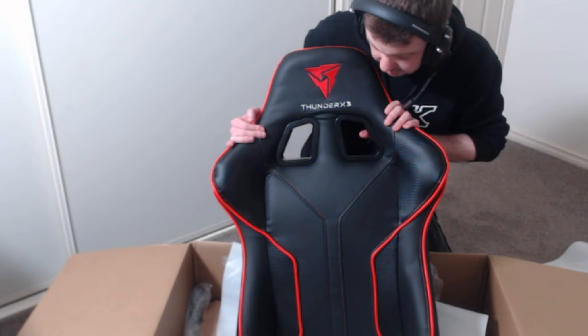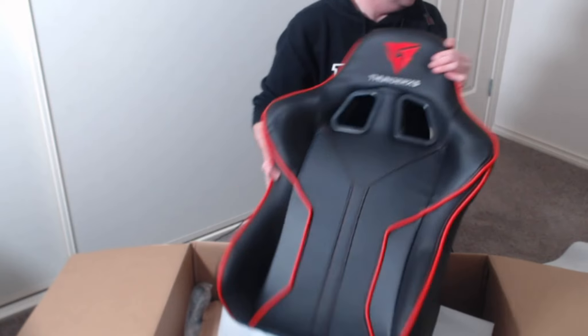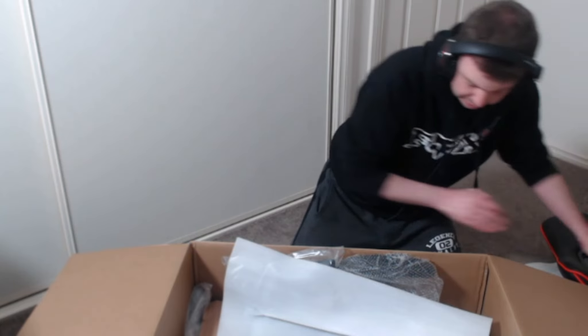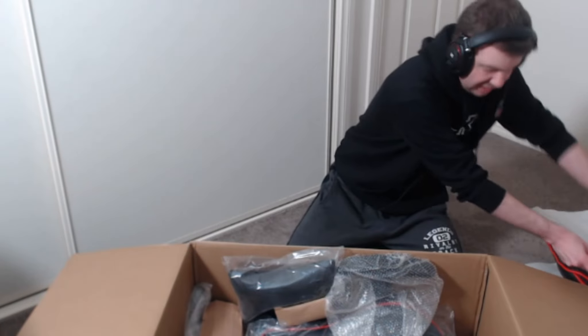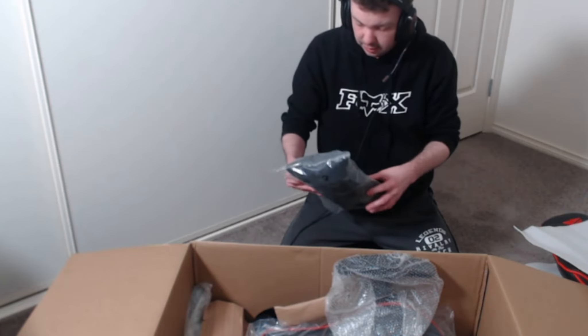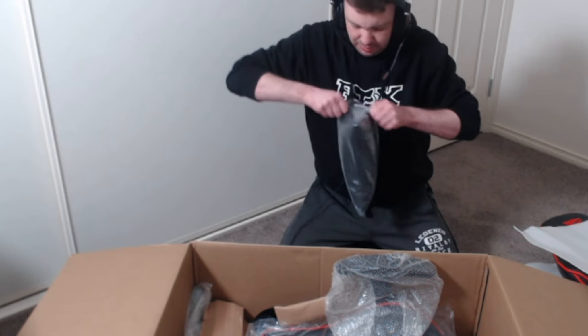That is so nice — black and red color is what I went for. They've done a wonderful job on this seat. Put that there, keep it nice and comfy. We've got another packet — just cover it so it looks nice and tidy.